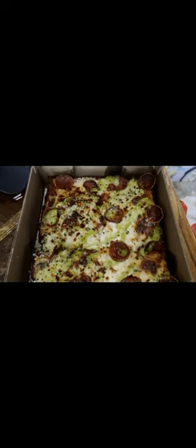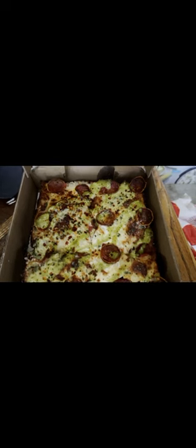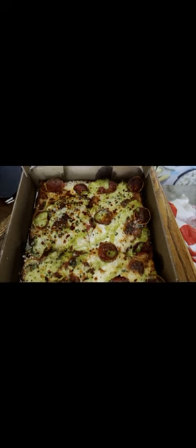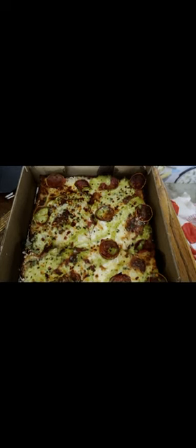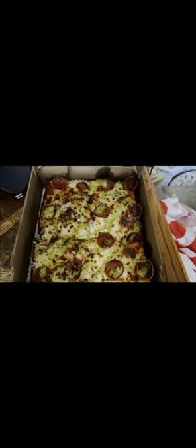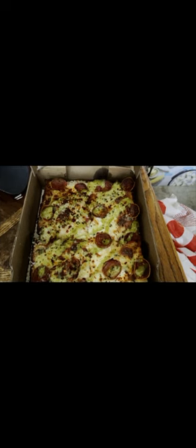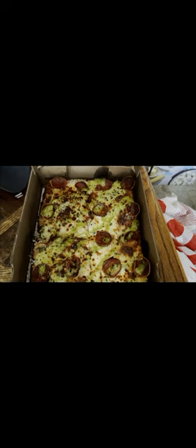There are other ingredients that I should know but I completely blanked out. If you know Jeremy Lin and you're a fan of him, I would recommend this pizza because he actually made the recipe himself.